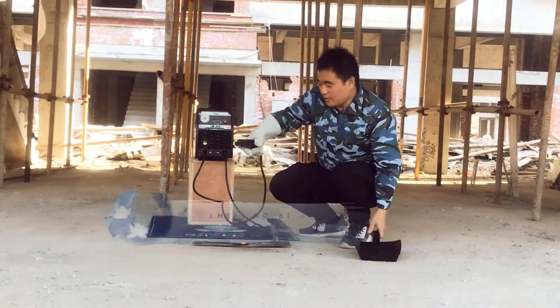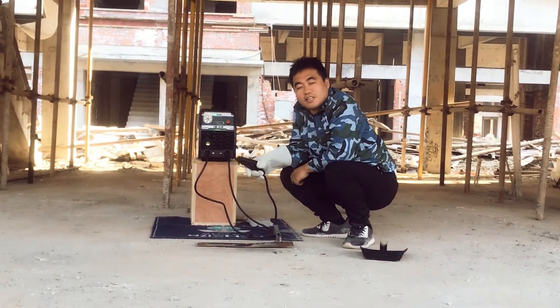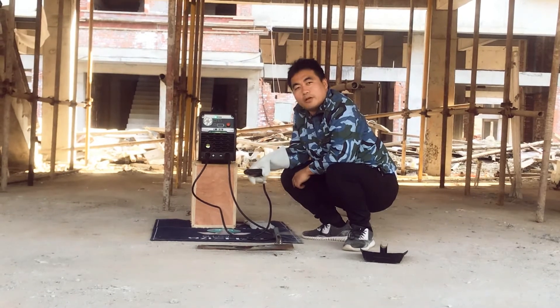And this is the weld performance of the 3.2mm electrode on this battery-powered welder.